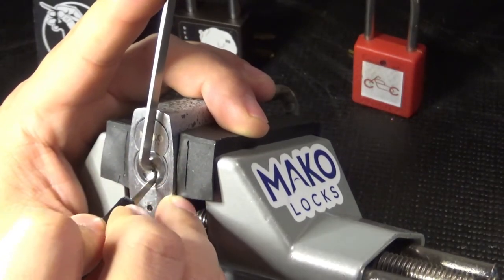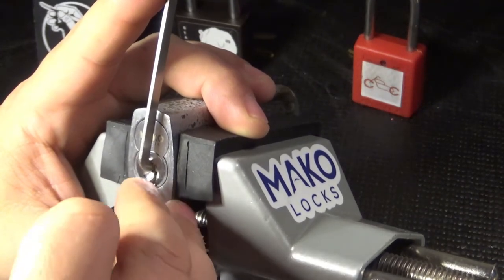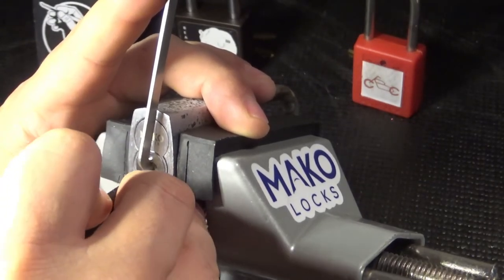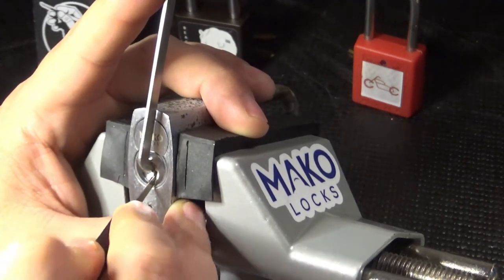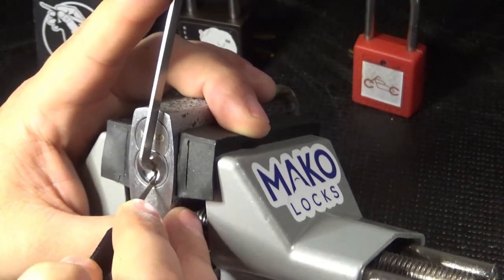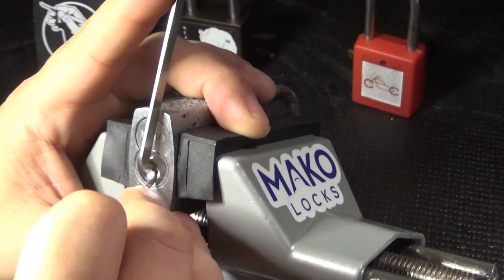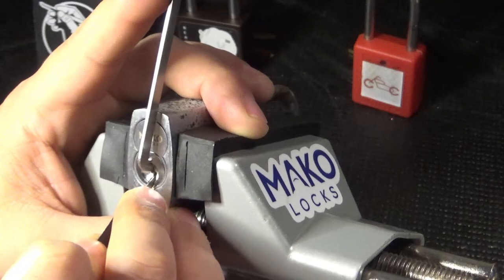We've got some clicks on six, nothing on five, or four, three. We've got something there on two as well. One — let's move back to six. Nothing on five, four gives us a click. One gives us a little bit of core movement, I think. Two, three, nothing.